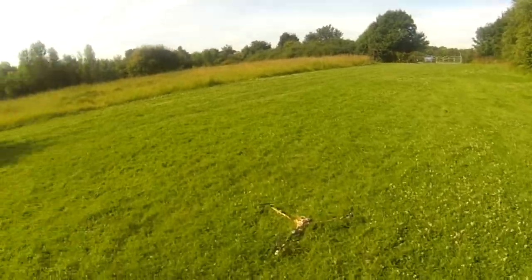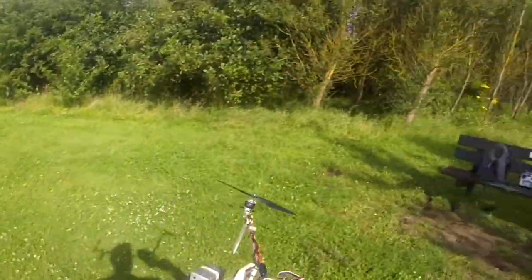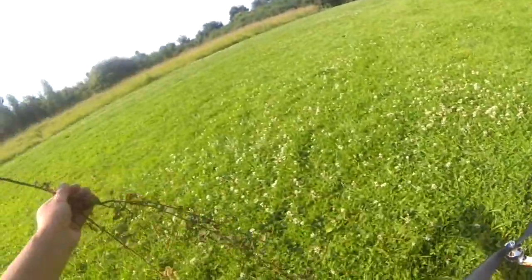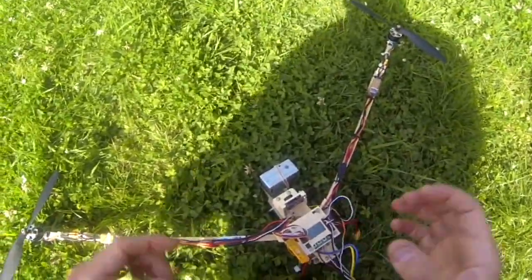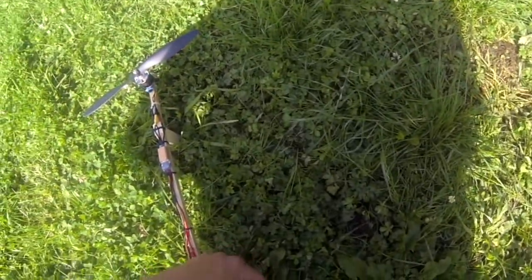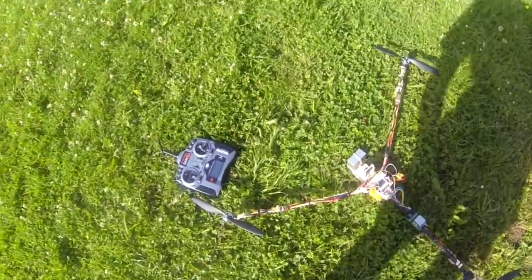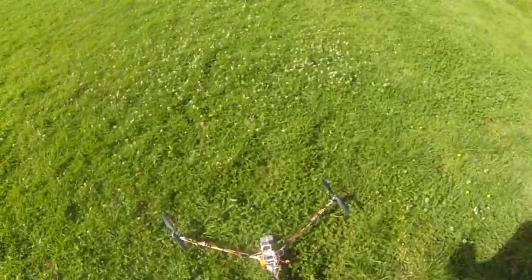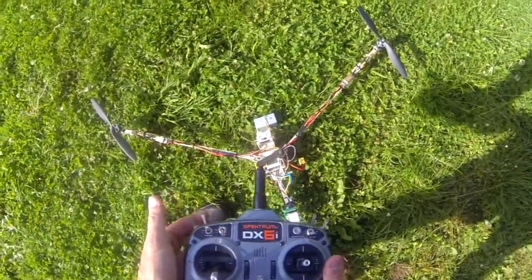No power — that's weird. I assume this battery's a duff one. Alright, smaller battery, 1500. Grass everywhere. Set the timer.